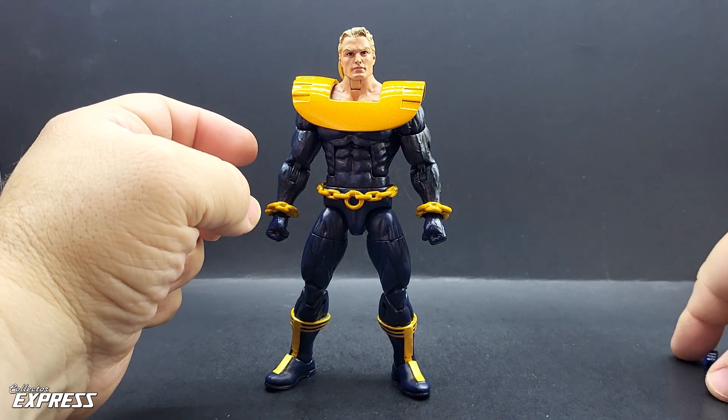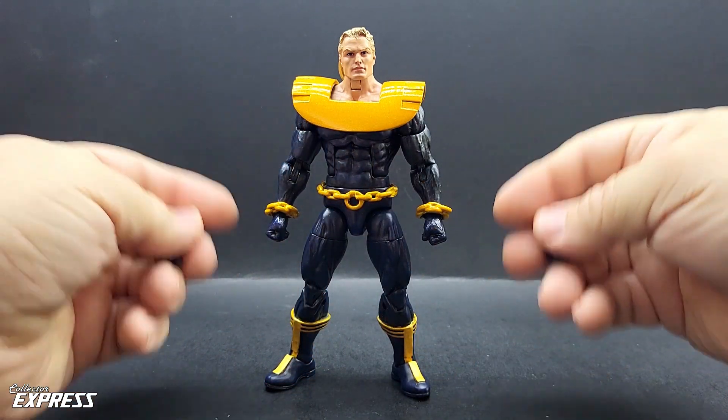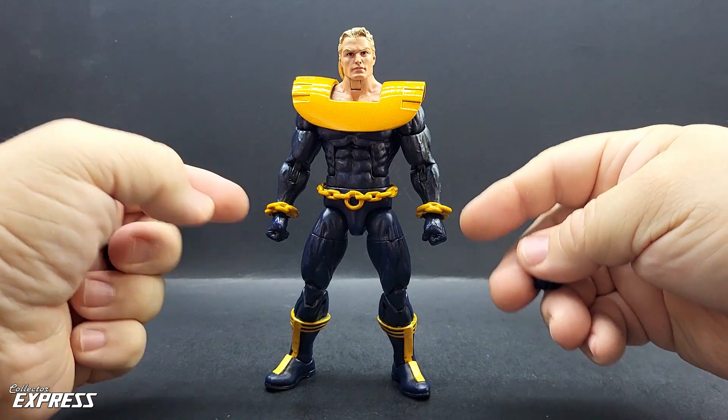I have two alternate hands — two grip hands and two fist hands — so I'll probably just display him with the fist hands.